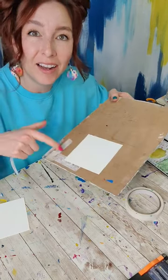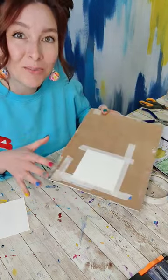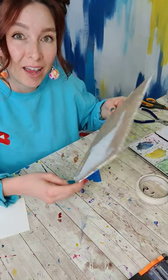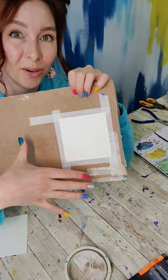To tape something down, you're just going to take your tape, and ideally you want to tape it to something you can move around, not directly to your desk, because sometimes in watercolor we need to use gravity, and by having it on something we can move around, we can do that. Try to get as even borders as you can, because that's going to affect the final look.